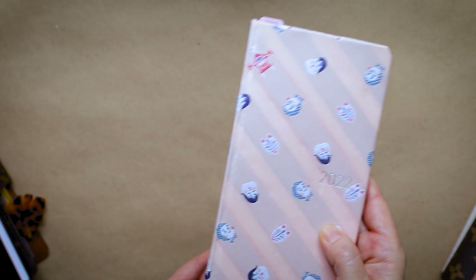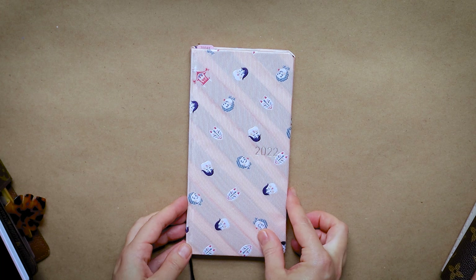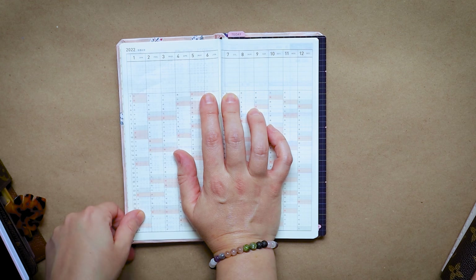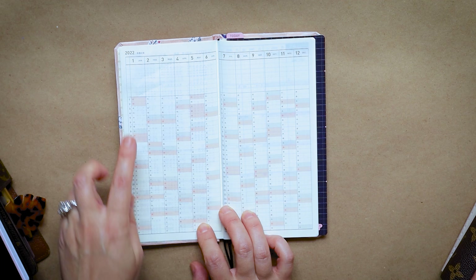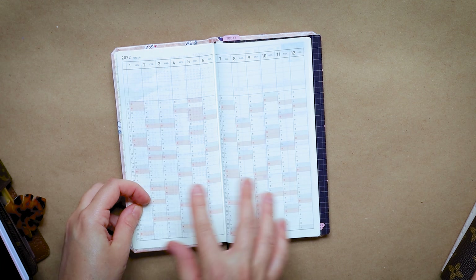I use it to plan out posts and videos. I was also using it to plan out the cover design course I'm working on, plus notes I take for videos. It goes until December of next year and I've already started using it since August, which is great because it's like an academic planner. Really all I need for social media planning is monthlies and a notes section, and it has both.